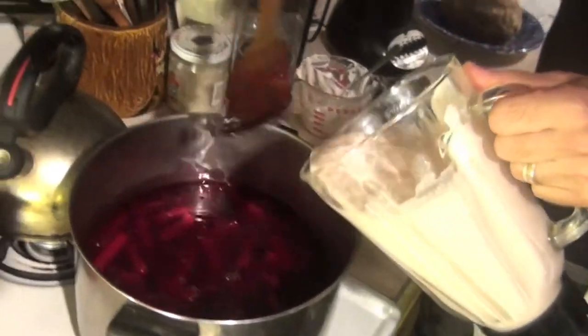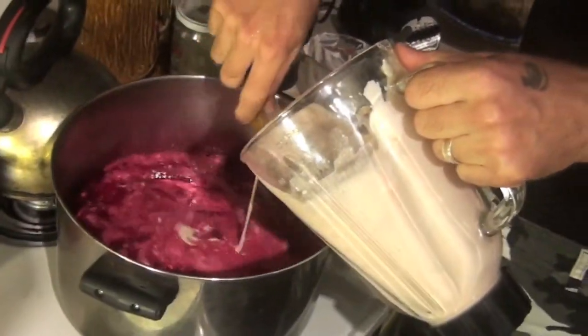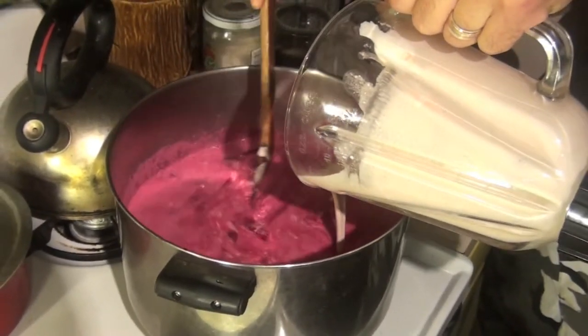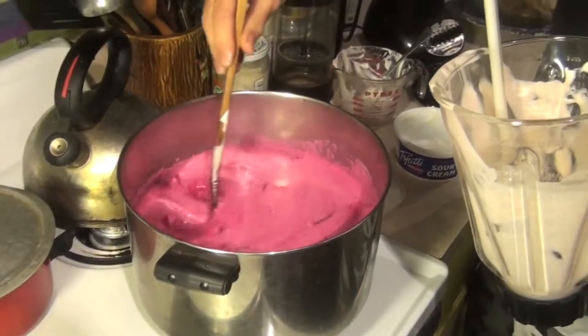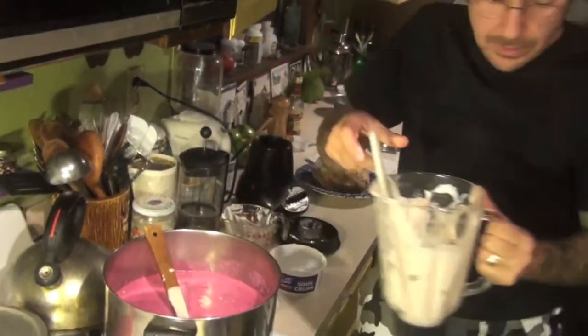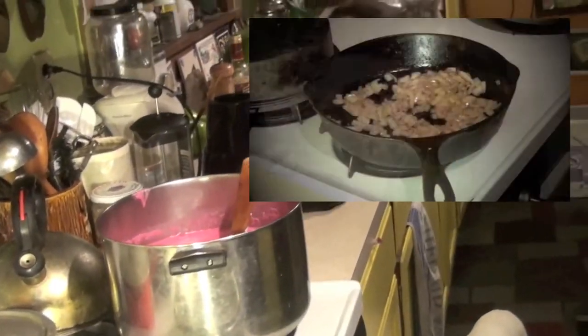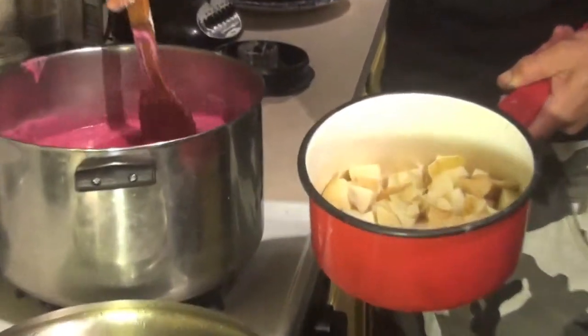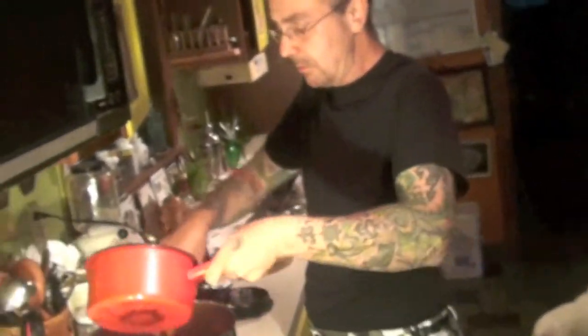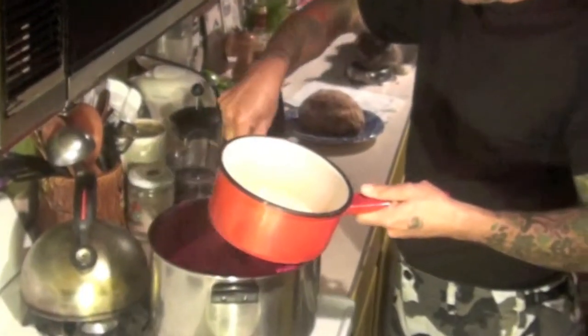You're going to mix it right into the soup, slowly. Look at that color — whoa, yeah, that's what I'm talking about. This is going to be so good. Everybody loves this soup. I forgot one of the most important ingredients — the potatoes. I boiled up some potatoes and cut them up. Not everybody adds potatoes to this, but I think it adds a nice hearty bulk to it. That's about three potatoes.